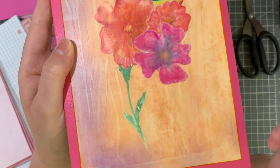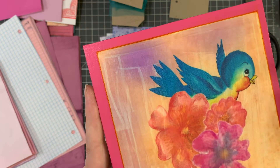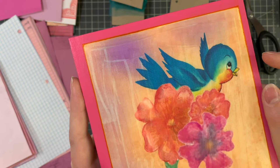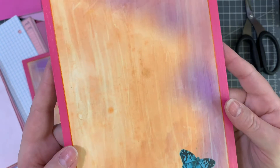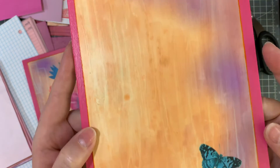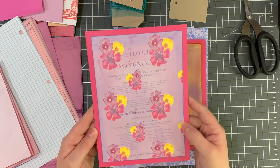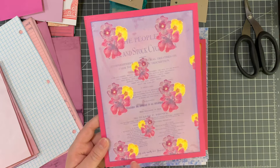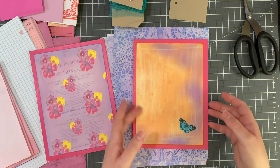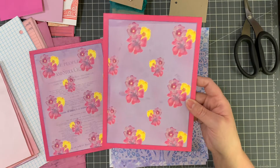I'm sure a whole bunch of you who are way craftier and more knowledgeable in the ways of mod podge have an answer, but I don't know what I did wrong — I didn't do anything different than I normally do. Look at the back too, it's horrible. I couldn't tell it was doing it until it was dry. Luckily I'd only done one side, so this side — there's a little bit of mod podge on the edges but I didn't really ruin this paper too much.